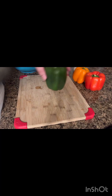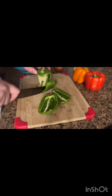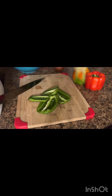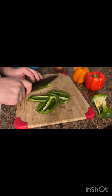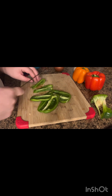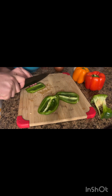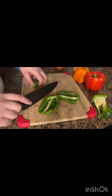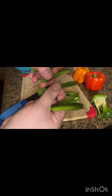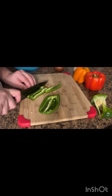We are going to take our peppers and chop them into strips — very simple. You can have them as thick or as thin as you want them, it's all up to you and your preference. I like to do about this size — a decent size. They're going to have to cook down anyway, so we don't want them too done too quickly.